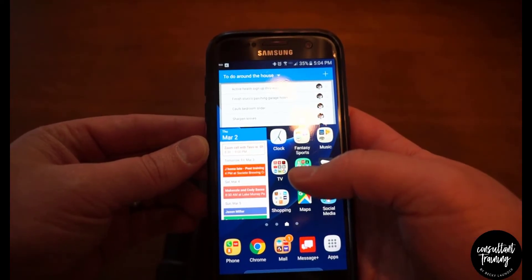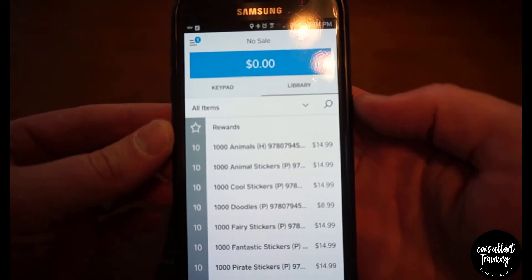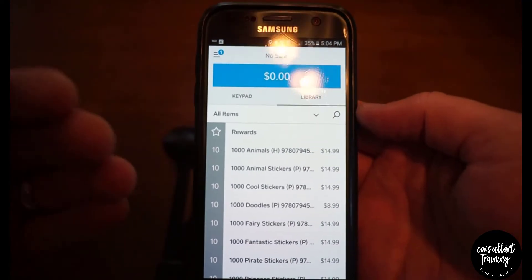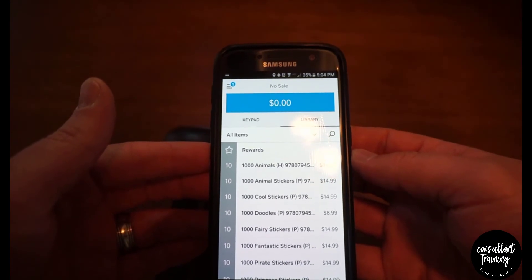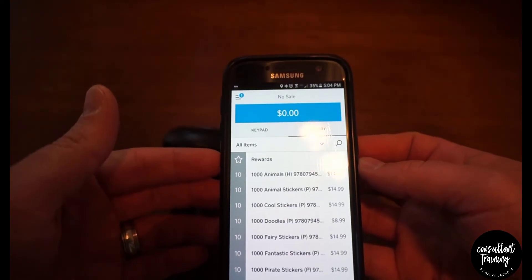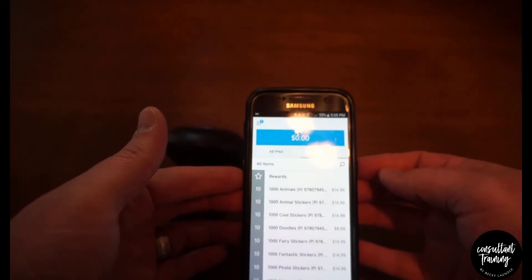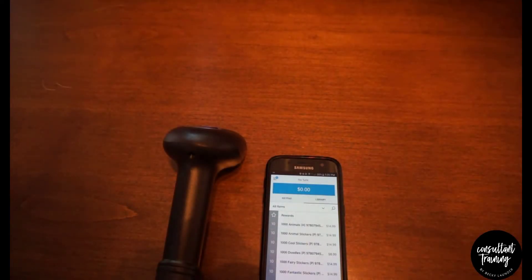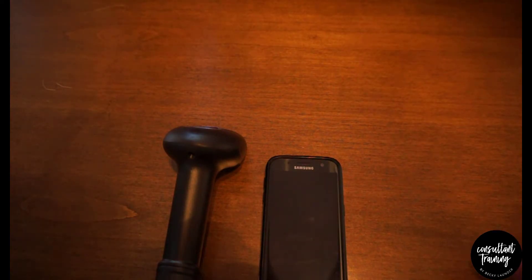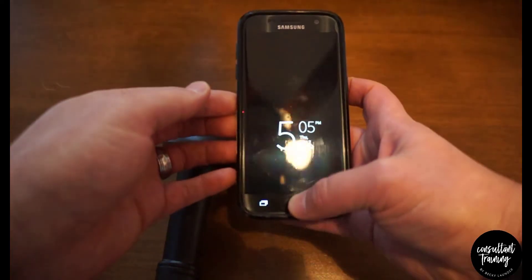From there, go to the Square app on your phone and you'll see your item list. This will only work if you're using our latest Square book title file, because we've embedded the UPC into the titles now. When you scan the barcode on the back of a book, it searches for the UPC number and that's how it finds the item.